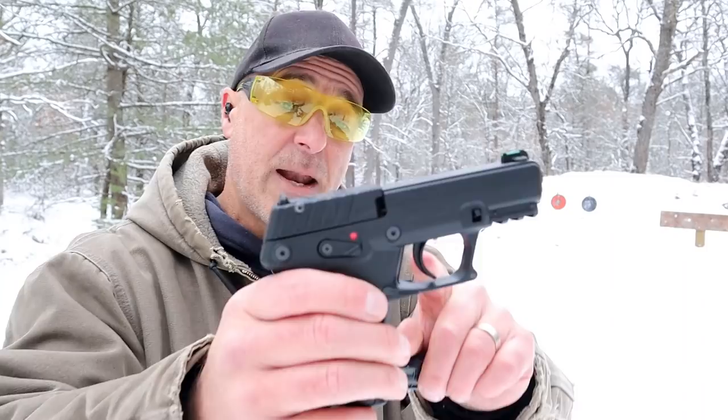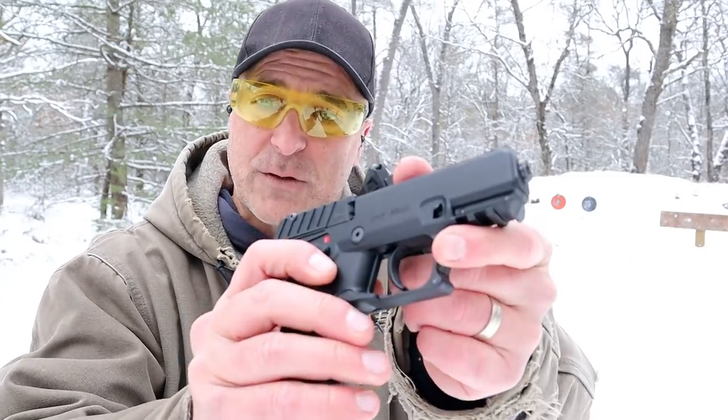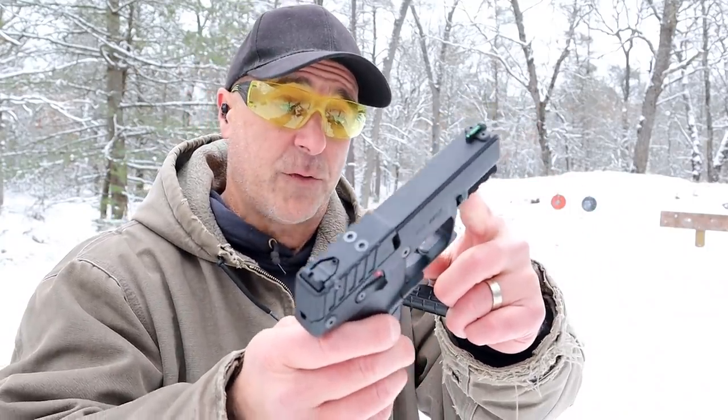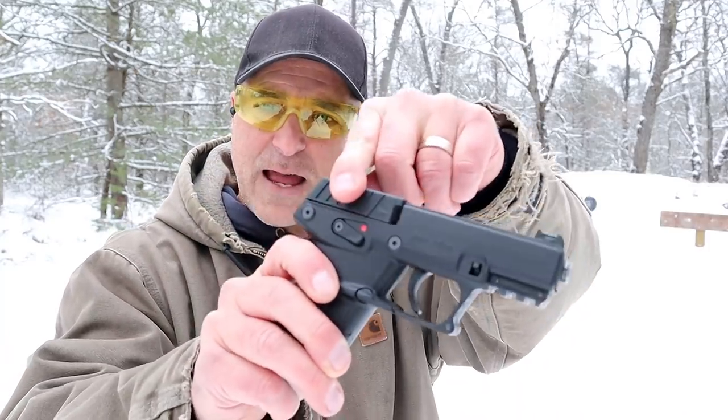Very much a budget gun — ambidextrous trigger guard, magazine release, and ambidextrous thumb safety. It has a plate here that keeps all the internals in place; it looks optic ready but it's really not. And a rail right there, and a unique slide design.